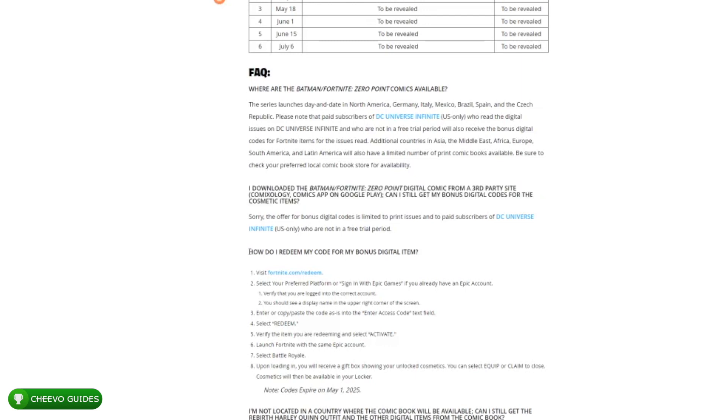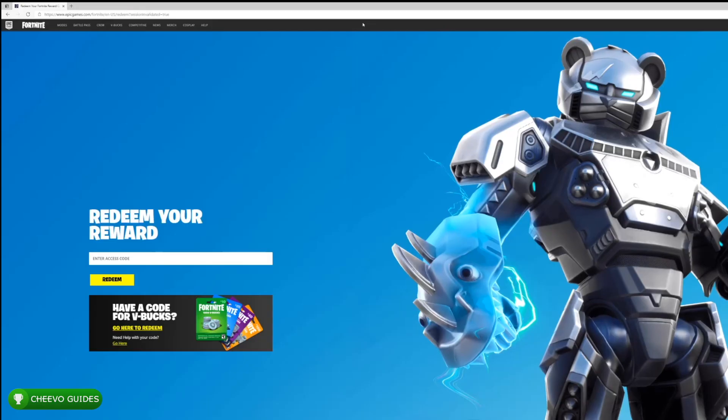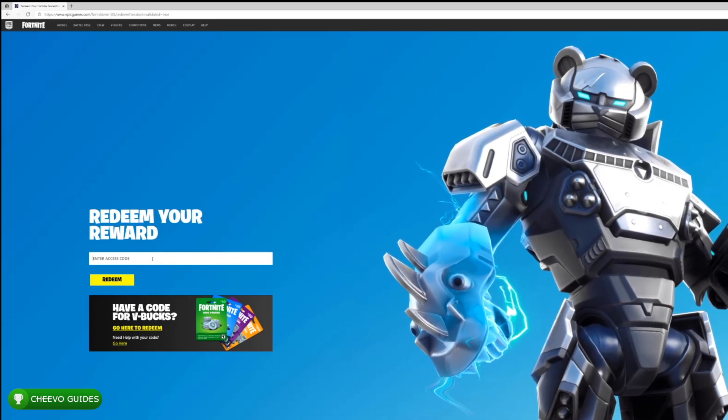Once you finally get your code in your email, this is how you redeem it: you need to go to fortnite.com/redeem, make sure you're logged into the Epic account associated with your Fortnite account, and enter it in there. Now, heading over to the DC Universe Infinite website — their subscription comic book service — you can see there is a monthly option and a monthly instant access option. The difference is that the monthly instant access does not include a free trial. You want to select the version that does not include the free trial, otherwise you won't get your skin until after the free trial ends. So if you want that skin quickly, sign up for the service that charges you right away at $7.99.